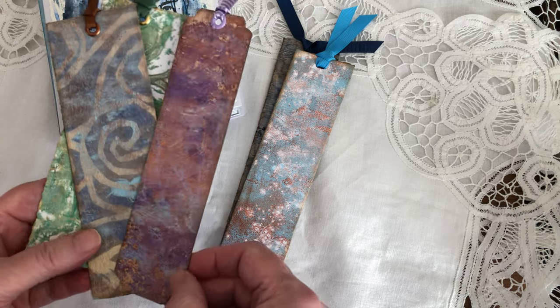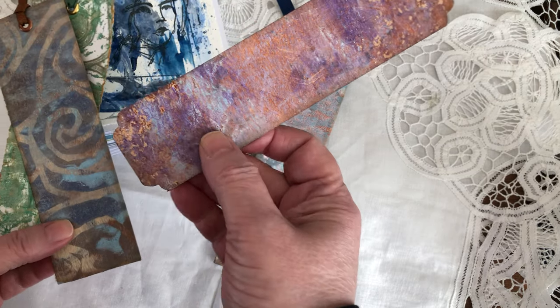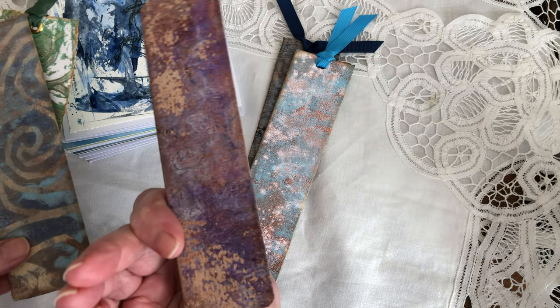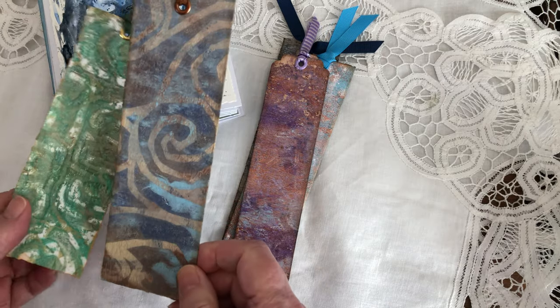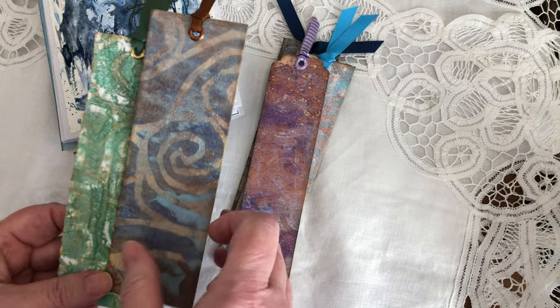I wanted to make my video before I wrap everything up for her. This one is smaller but I added a scallop edge here. The back is very nice as well. And this print — I have to say, I think this is one of my favorites.